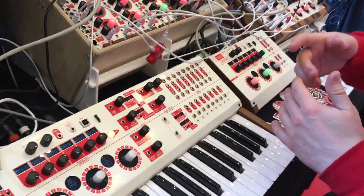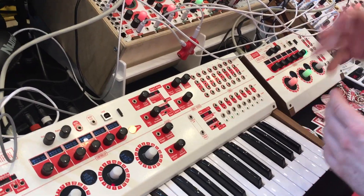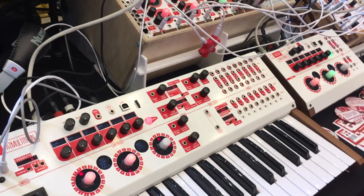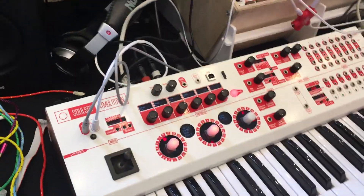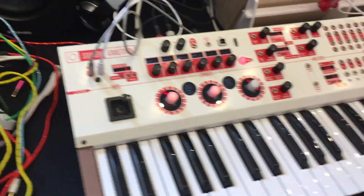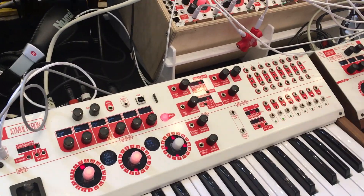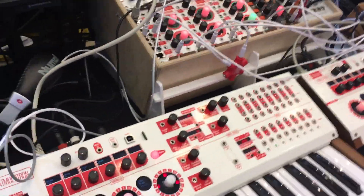It features an Ableton-style interface with a cue bank where you load clips in, and when you hit play it locks them on the beat for live jamming — it's not a traditional linear sequencer. You can load MIDI clips, assign them to different synth engines on the fly, and apply processes like reverse, invert, double speed, or half speed.